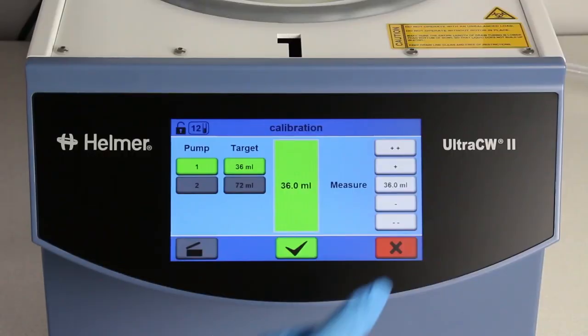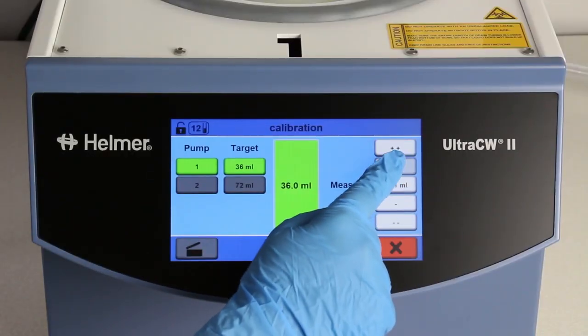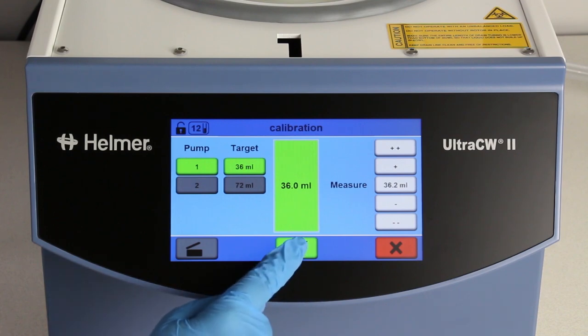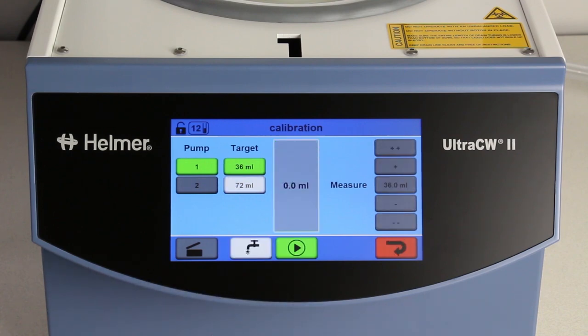If needed, use the plus and minus volume adjustments on the right side of the screen to adjust the number to match the measured volume. Select the green check mark to finish calibration, or use the red arrow to return to the home screen.